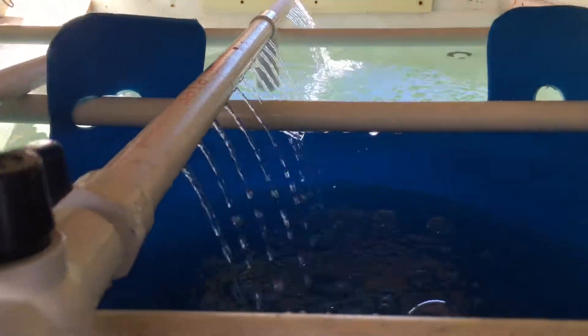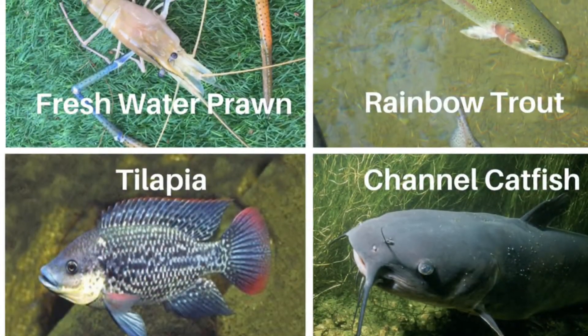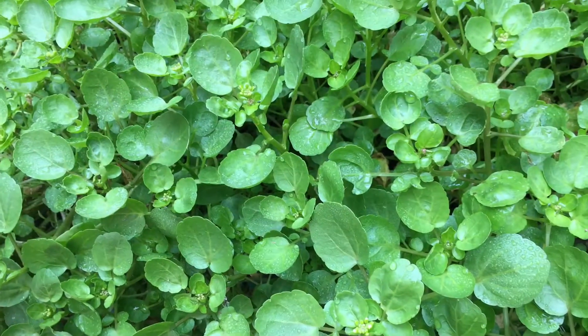Welcome to my journey to create my most beautiful and productive aquaponics system, where I hope to grow lots of healthy seafood such as freshwater prawn, tilapia, rainbow trout, channel catfish, and lots of fresh vegetables for my family.